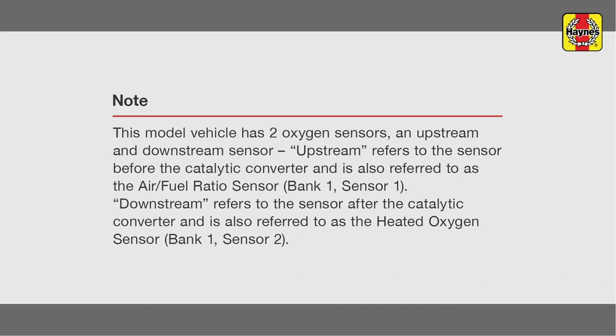This model vehicle has two oxygen sensors: an upstream and downstream sensor. Upstream refers to the sensor before the catalytic converter, also referred to as the air-fuel ratio sensor, Bank 1, Sensor 1. Downstream refers to the sensor after the catalytic converter, also referred to as the heated oxygen sensor, Bank 1, Sensor 2.